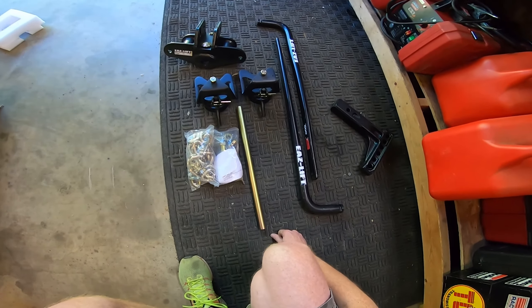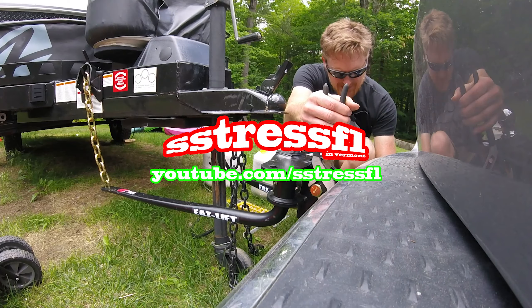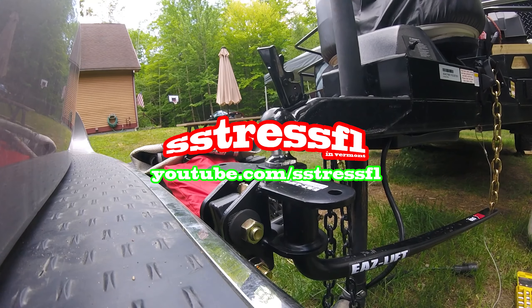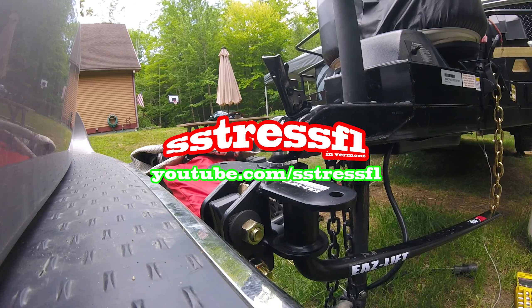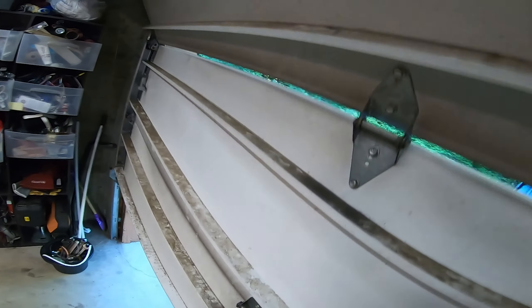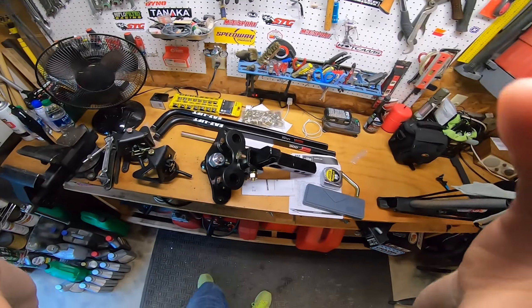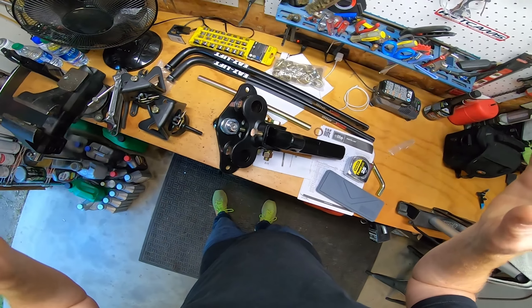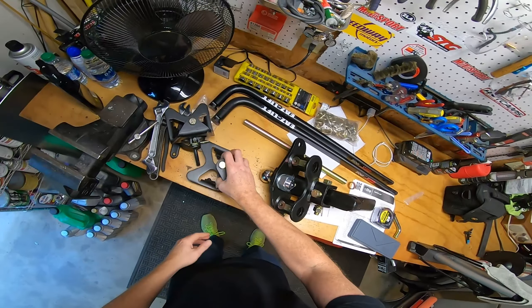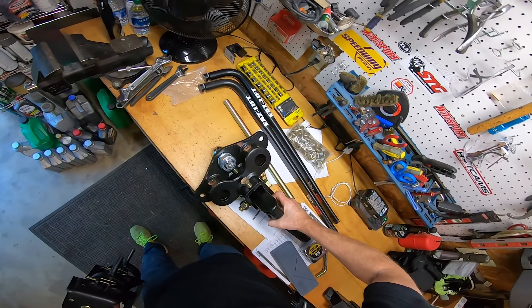The only thing left to do is put this thing together and mount it on the van. Today is a new day and I'm going to take this outside and mount it. I'm going to do my best — it weighs a ton.